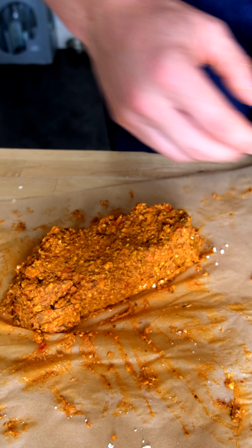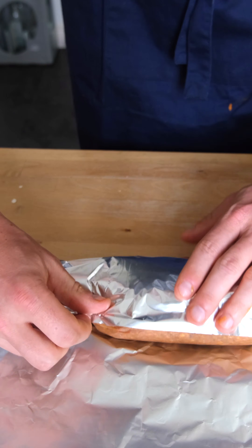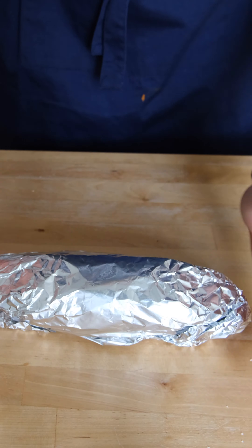When you're happy with your sausage, wrap it up tightly with an outer layer of tin foil like a chipotle burrito and bake that for an hour.